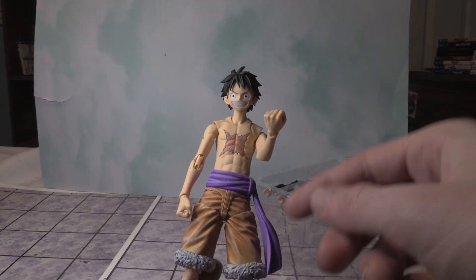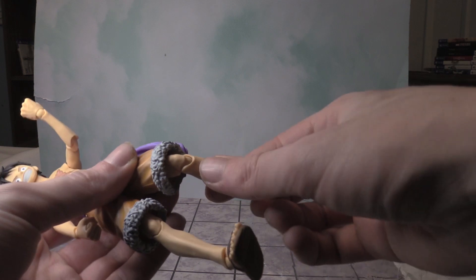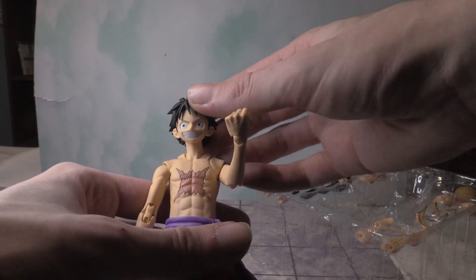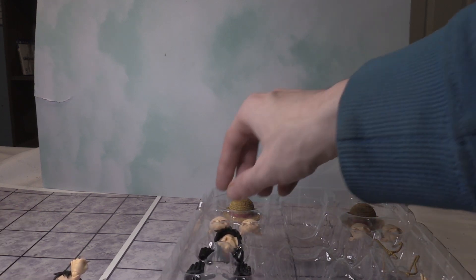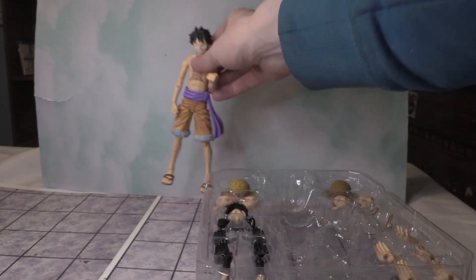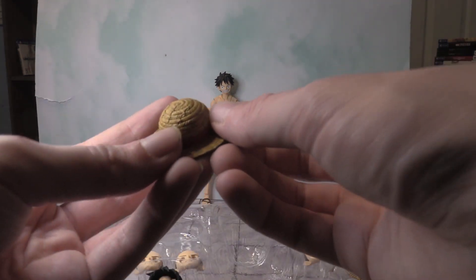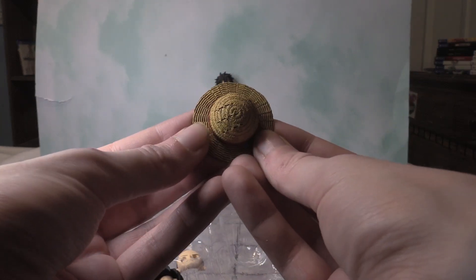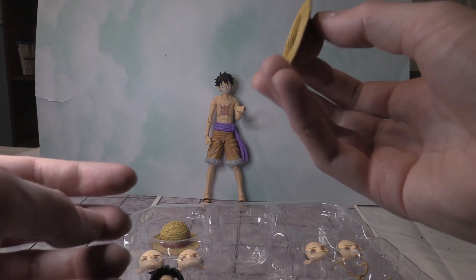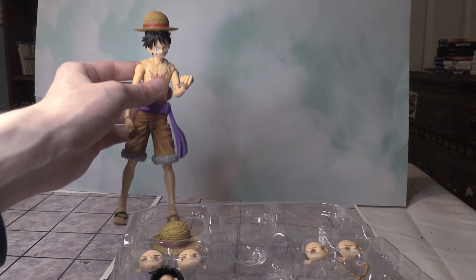You can bend the arms — it's fully articulated. You can bend at the knees, move the head all around. So that's very cool. There is quite a bit here. Looks like you can put the hat on top. So I'm going to put it in the background here. We have the straw hat right here, and yeah, you just put it on top like that. Looks good.